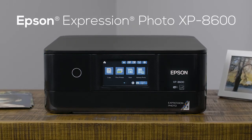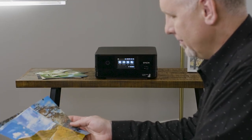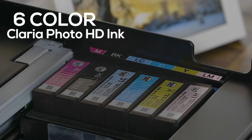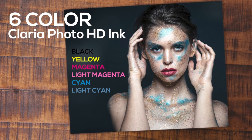Introducing the Expression Photo XP 8600 Small-in-One Printer by Epson. Ideal for achieving professional quality, vibrant prints at home. The XP 8600 uses 6-color Claria Photo HD ink, great for smooth gradations and amazing skin tones.